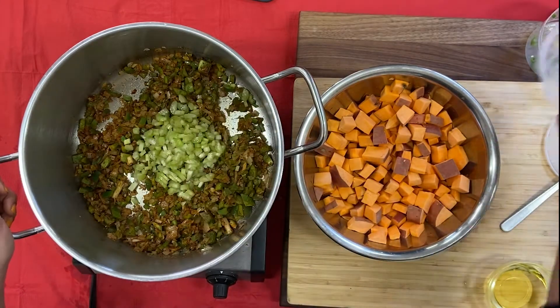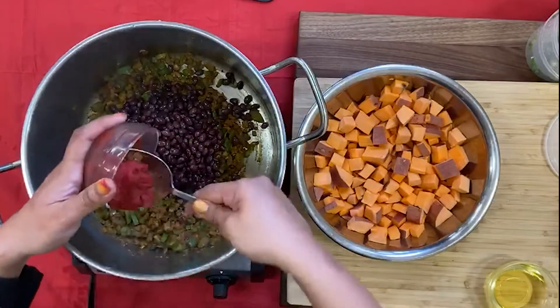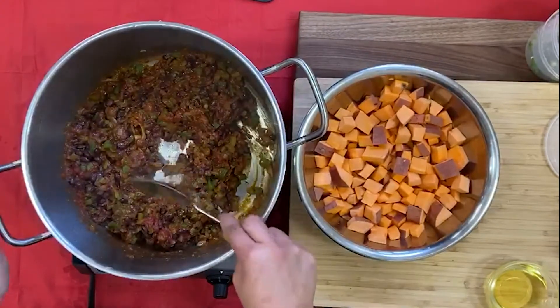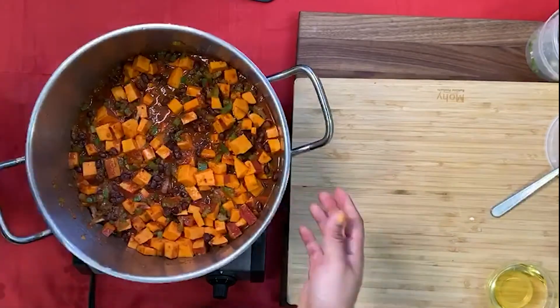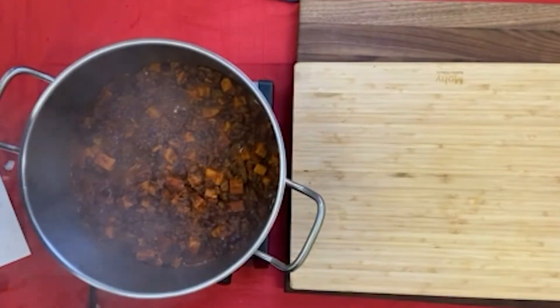Add the celery, your black beans, tomato paste, and chopped tomatoes and cook for two to three minutes. Lastly, add your sweet potatoes and water if needed a cup at a time. Cover and let simmer for 30 to 35 minutes or until the potatoes are tender.